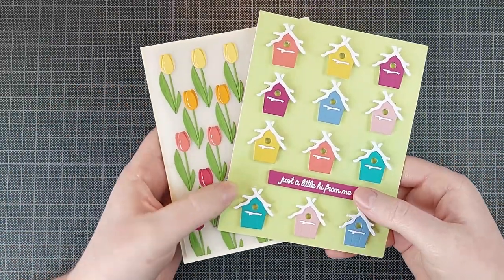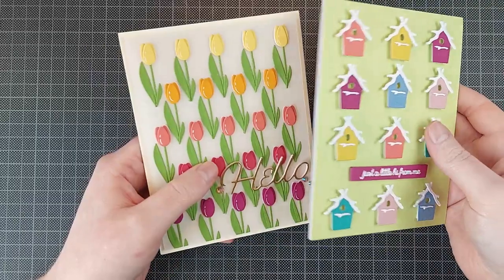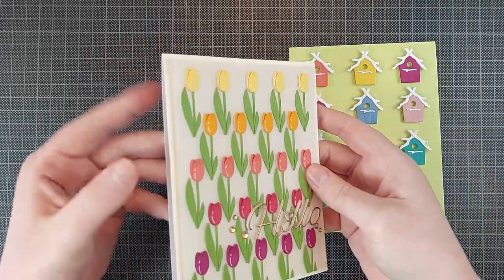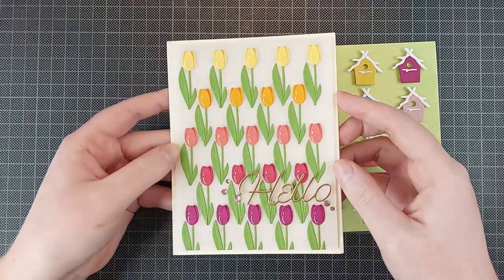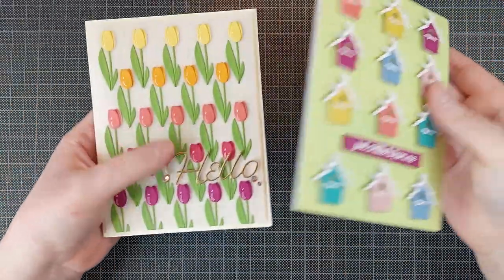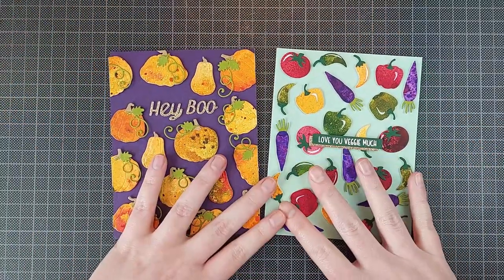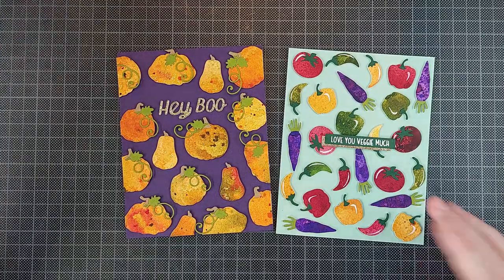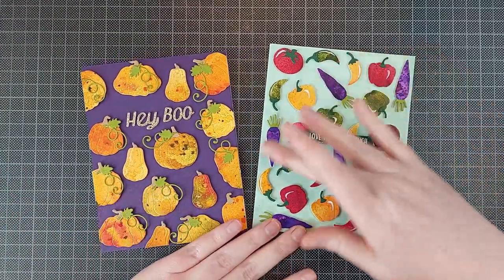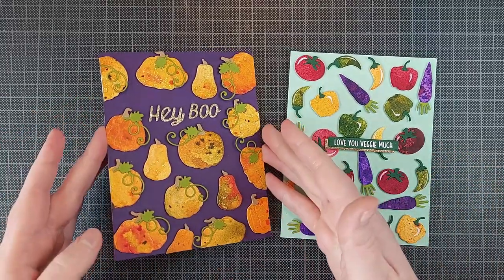I will have a video probably up next week, earlier next week, all about making patterns with your die cuts and a couple of different ideas for that. As you can see, this one is made on vellum, which was not necessarily a design choice — more of making it easier on me to line up these tulips. But I will talk about that in that video. I also made these two cards, which are also about making patterns with your smaller dies. And I love these veggies — it's a little bit different than the flowers you usually get, but you can get a lot of fun colors and bright colors in there as well. It doesn't have to be floral. I even made a Halloween card with these.